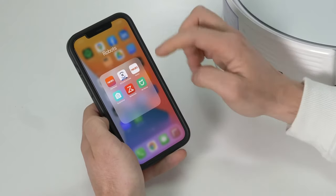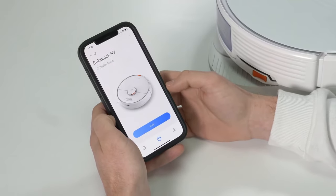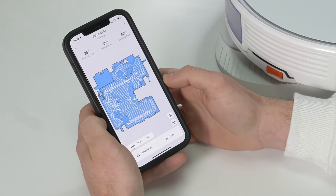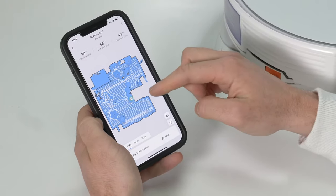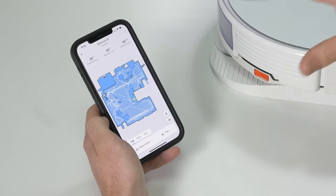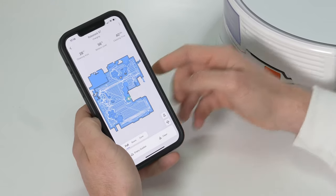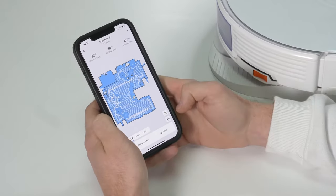The Roborock app can be found on either the App Store or the Play Store, depending on whether you're on Android or Apple. Once you go in, you can see your Roborock S7 already connected. It takes about five to ten minutes to connect and it's pretty straightforward. The first time you use it, it will create a map — you just press play and it'll go out, explore, and build the map up. The white lines on the map show you where it's been.